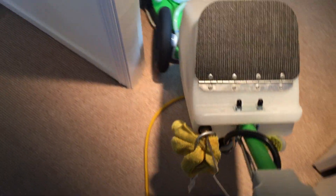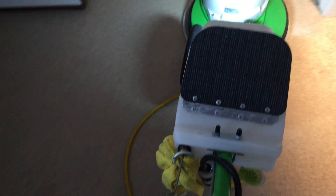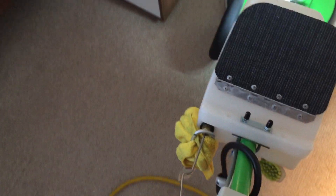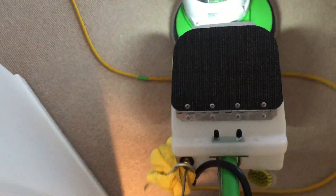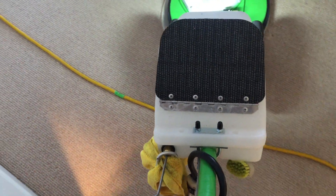Many people will clean wool carpeting with the product they normally use on synthetic carpeting. Not all carpet cleaners are actually safe to use on wool — even if they clean it, down the road there may be damage you actually caused, and the customer probably won't even know it, nor will you. So don't do that — get the right product, be a pro.